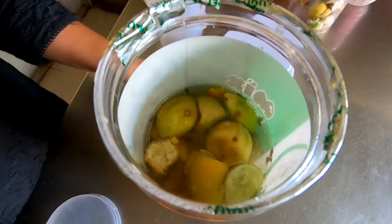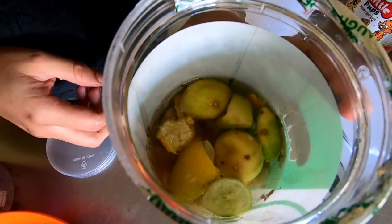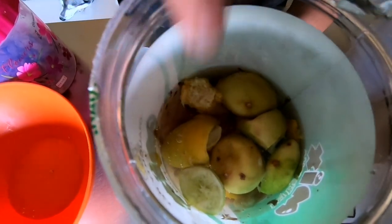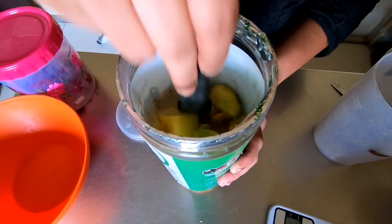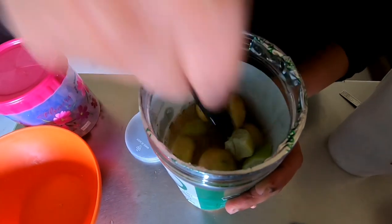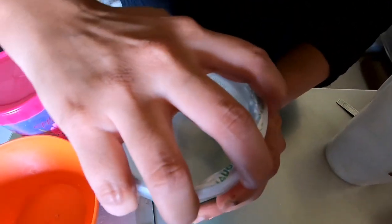Whatever container you use, just make sure there is enough space left at the top. Yeast formation happens and gases are released every day - this is a natural process. The cleaner is going to form on its own. Just make sure there is enough space so the gases can be released. Now mix it all well, then close the lid airtight and mark the date.